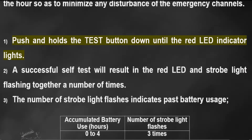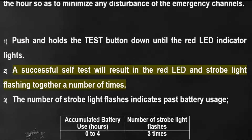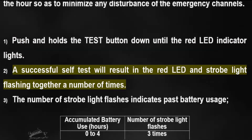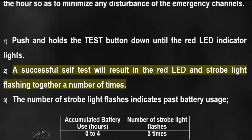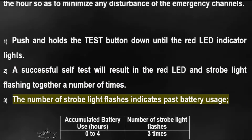Push and hold the test button down until the red LED indicator lights. A successful self-test will result in the red LED and strobe light flashing together a number of times. The number of strobe light flashes indicates past battery usage.